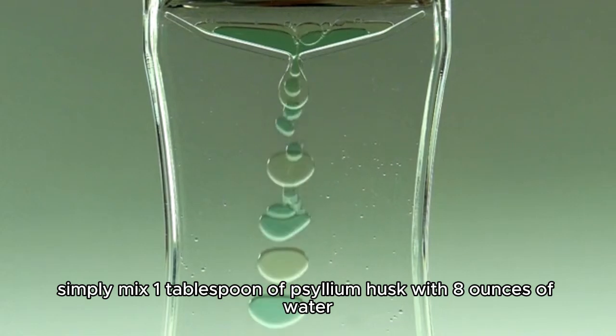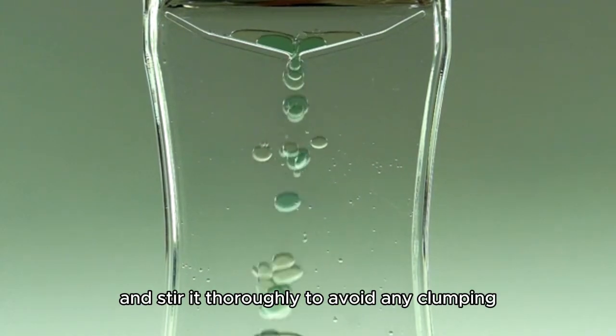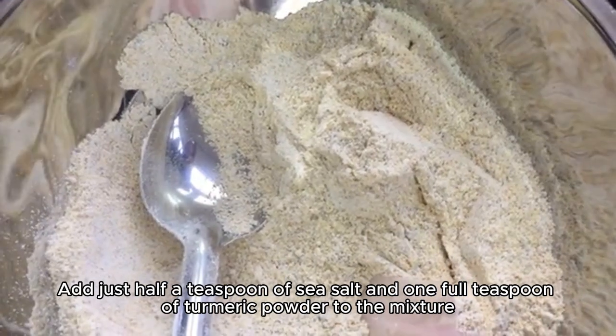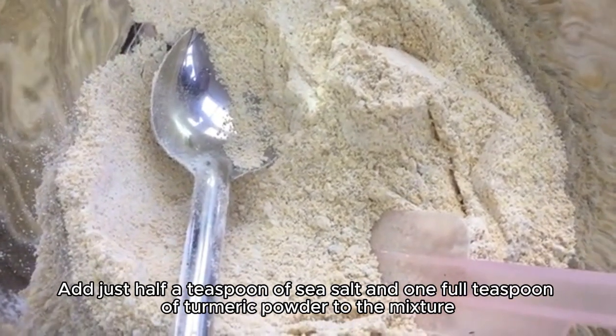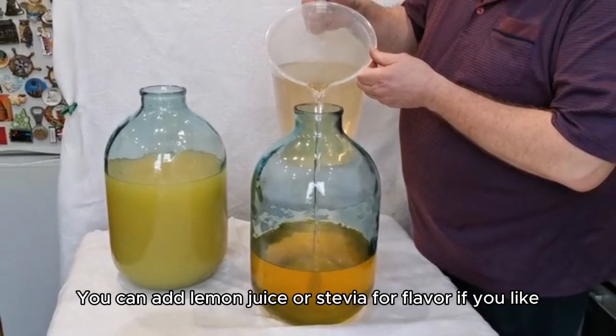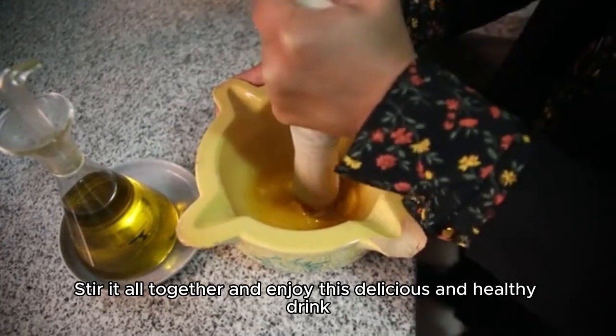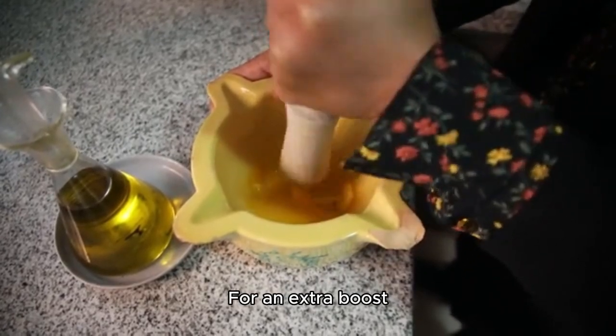Simply mix one tablespoon of psyllium husk with eight ounces of water and stir it thoroughly to avoid any clumping. Add just half a teaspoon of sea salt and one full teaspoon of turmeric powder to the mixture. You can add lemon juice or stevia for flavor if you like. Stir it all together and enjoy this delicious and healthy drink.